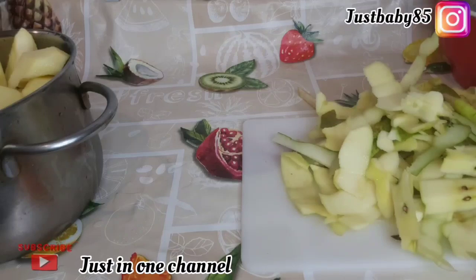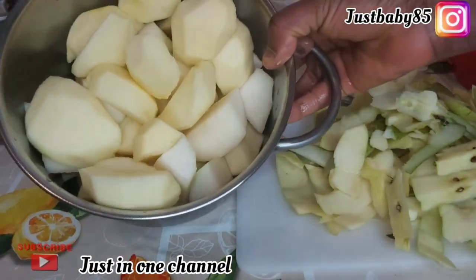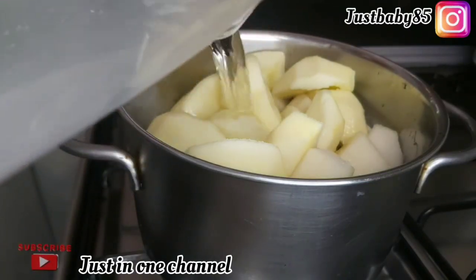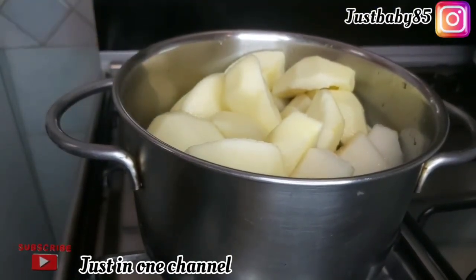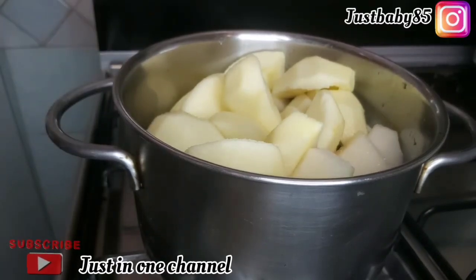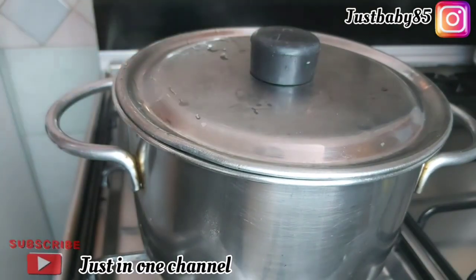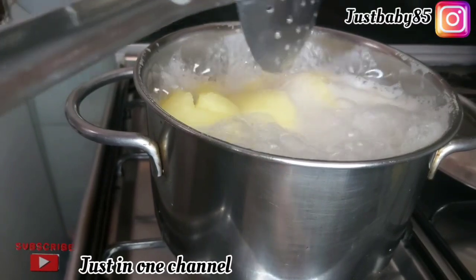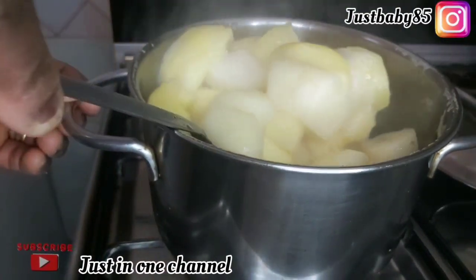After washing and cleaning, here is the outcome. I'm just going to put some water, put it on fire, cover, and let it cook very well until the fruits are really soft. After cooking for about 15 to 25 minutes, here is the outcome.